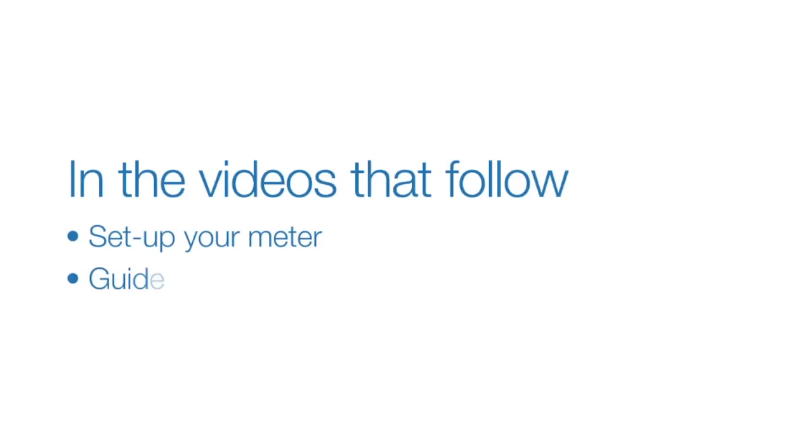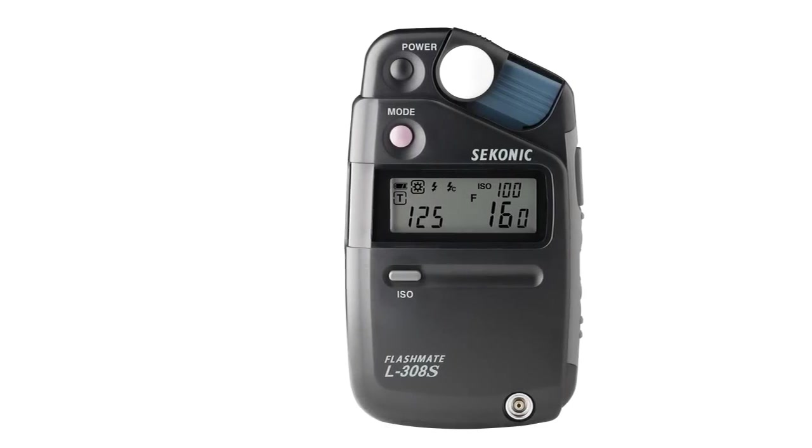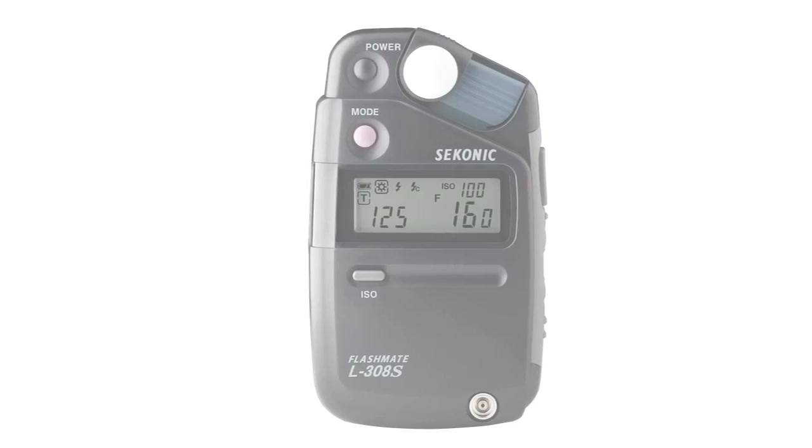Welcome to the Sekonic L308S quick start video series. In the videos that follow, we'll help you set up your meter, guide you through the basics of light metering, and even show you a few advanced tricks. Let's get started. In this first video, we'll show you how to get your L308S up and running and give you a brief overview of its most popular functions.